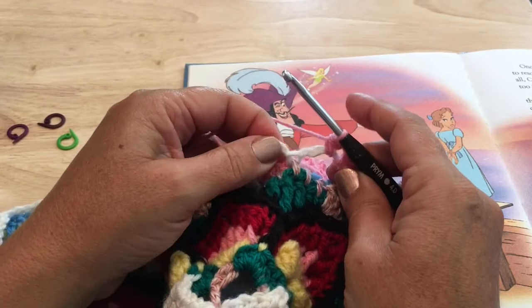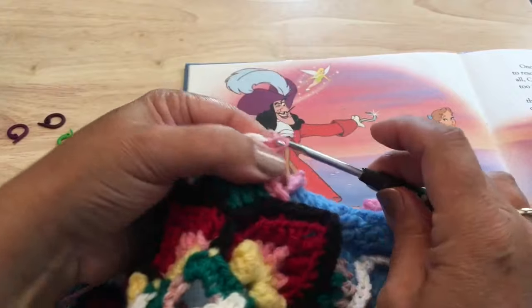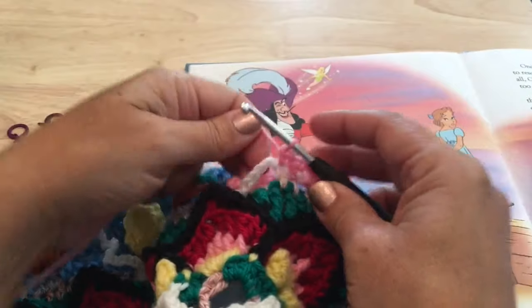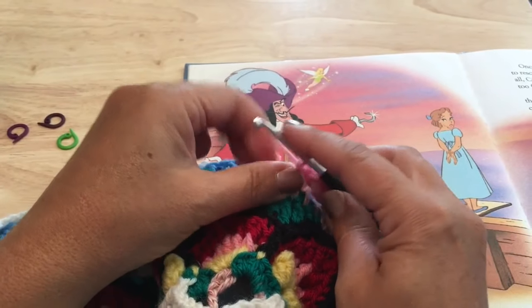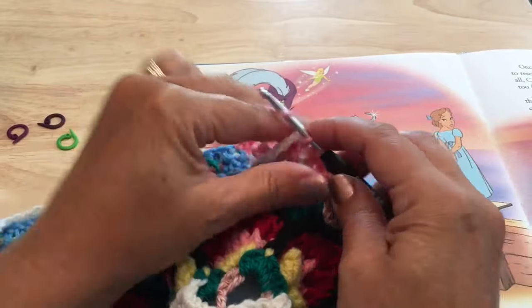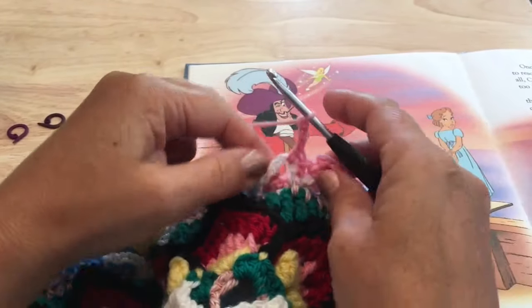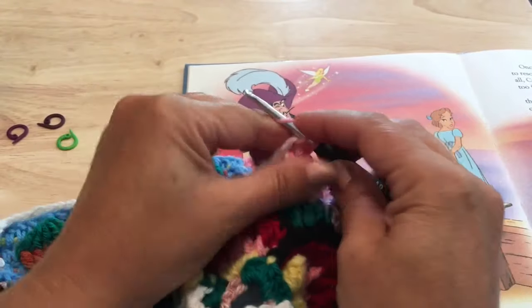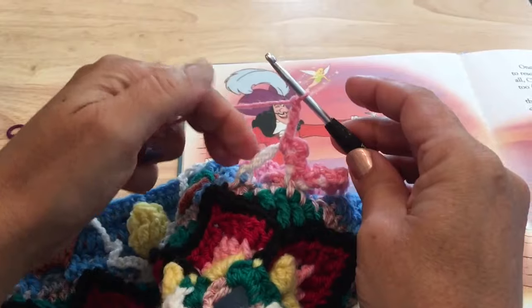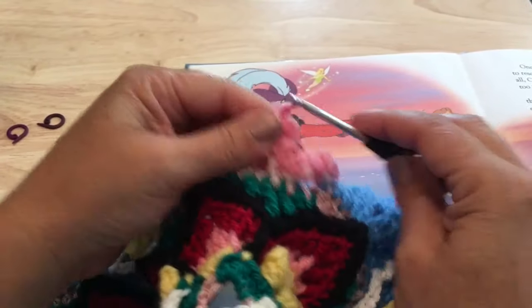Single crochet in this middle front post slip stitch at the base of Tinkerbell's head. Then in the next chain-six space, single crochet and chain three three times: once, single crochet chain three twice, and one more time in that space — single crochet, chain three.